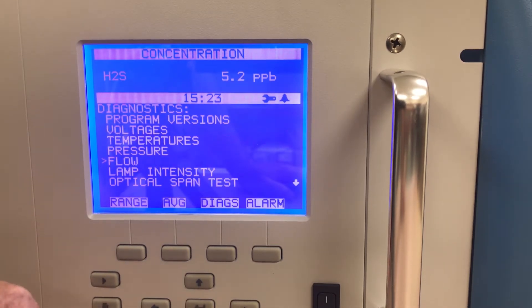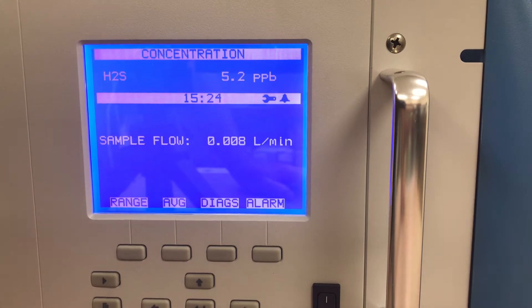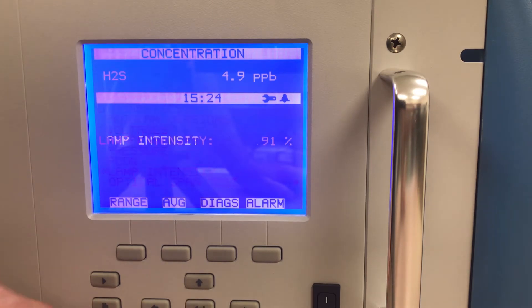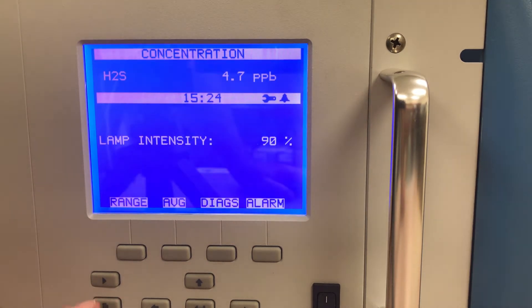I can go back and look at flow — sample flow. If the flow is dropping and getting closer and closer to zero, that's a pretty good indication that I should change the pump diaphragm, even though I don't have a maintenance log of when it was last done. Lamp intensity — if we're looking at a good lamp intensity of 91%, but it's dropping around 70% or 60%, then by looking at this menu I know it's a good idea to change that flash lamp, even though I don't know when it was last replaced.